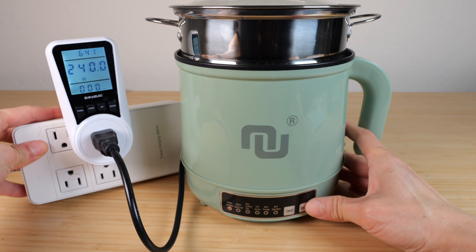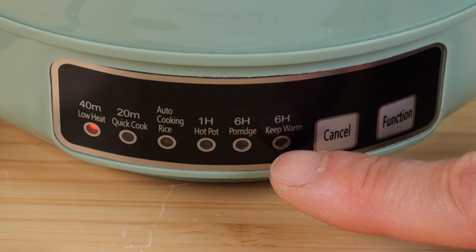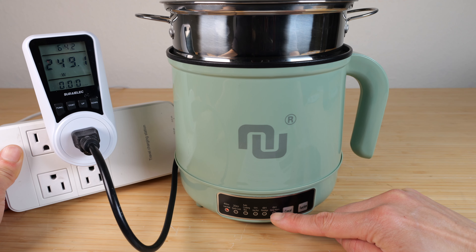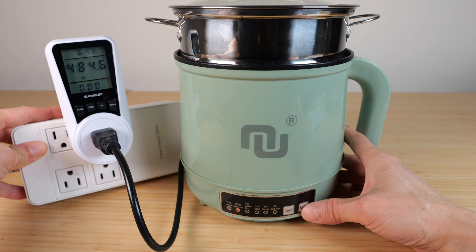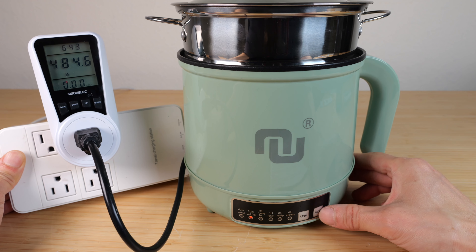For testing, let me put in some water. Low heat uses 240 watts. After 40 minutes, it will automatically switch to keep warm for 6 hours. Anything more than that, it will turn off. Quick cook uses 480 watts. This will run for 20 minutes and then switch to keep warm for 6 hours. After that, it will turn off.